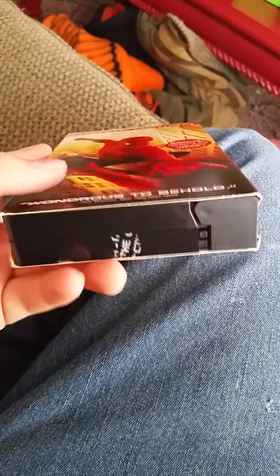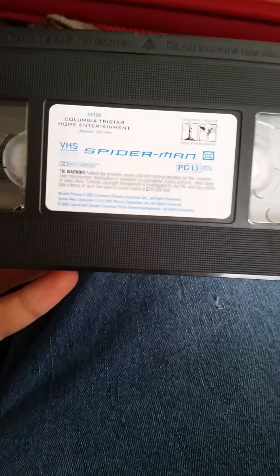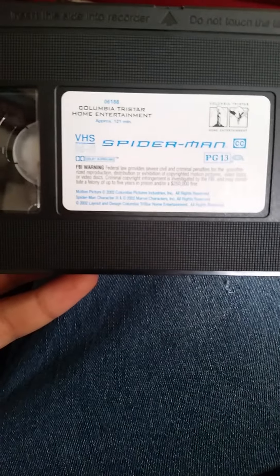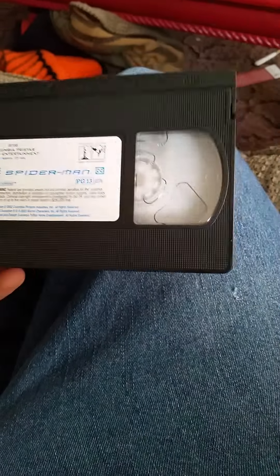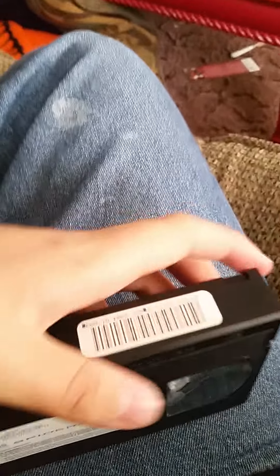Here's the first one. I'll get that tape off for you guys. Okay, I got the tape off, so I'll show you guys the tape. Spider-Man - well, excuse me, Spider-Man. It's brand new, as you can see. It came out in 2002. Yeah, this is awesome. I'll show you guys what the actual tape looks like.